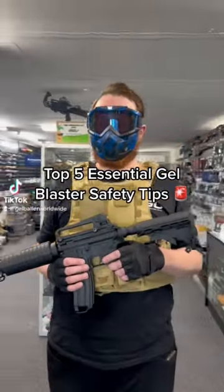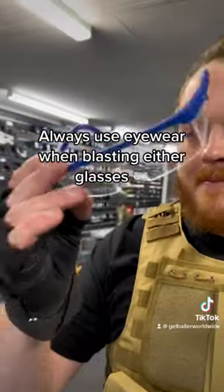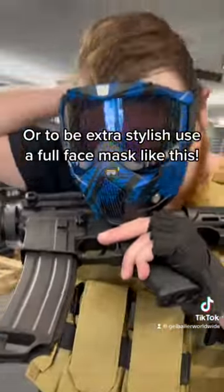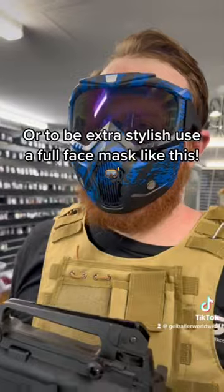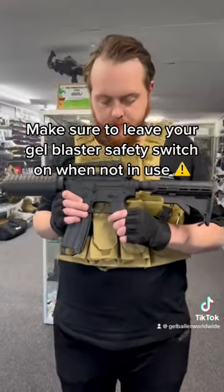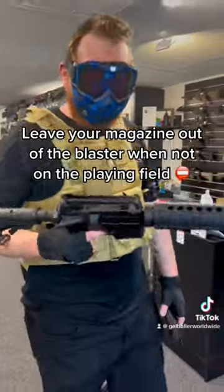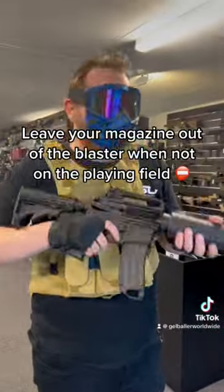Top 5 Essential Gel Blaster Safety Tips. Always use eyewear when blasting — either glasses, or to be extra stylish, use a full face mask like this. Make sure to leave your gel blaster safety switch on when not in use. Leave your magazine out of the blaster when not on the playing field.